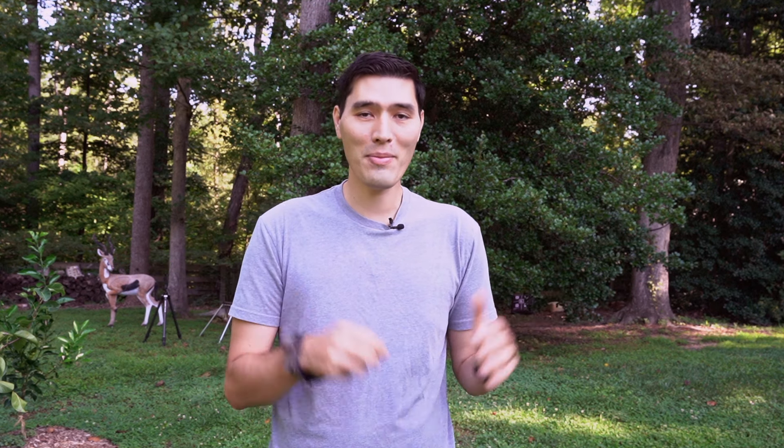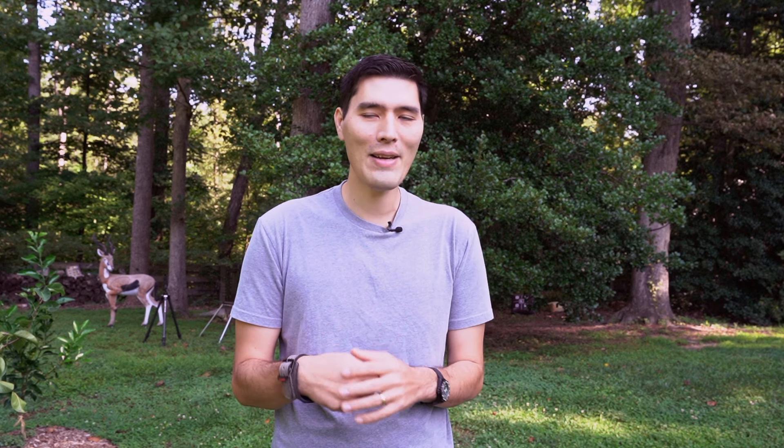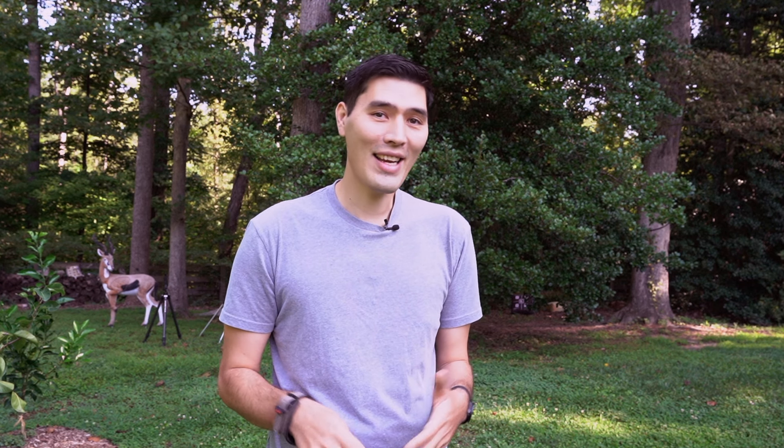I just showed that you can be accurate while punching the release, and you can watch hours of some of the top pros punching their release aids and winning big tournaments. So there's no doubt you can punch, be accurate, win tournaments, kill animals — all that. But I still wouldn't recommend it for most people, because punching can lead to bigger problems: target panic, there I said it. Punching is also a symptom of a bigger problem going on in your shot.